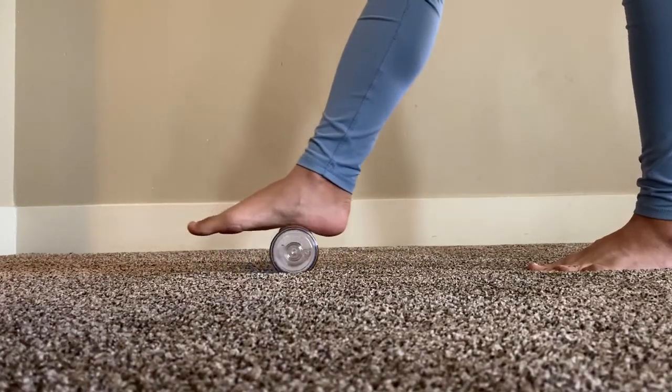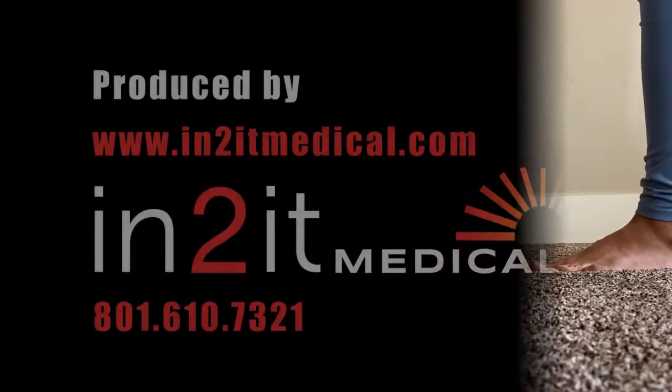Well, that's it for now. Don't forget to subscribe to Intuit Medical for more videos. Thanks for watching.